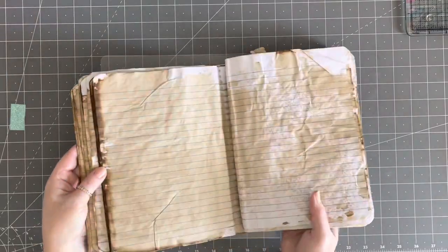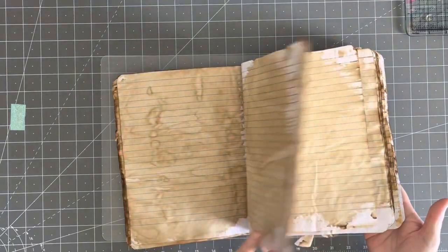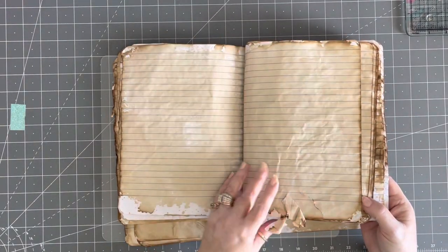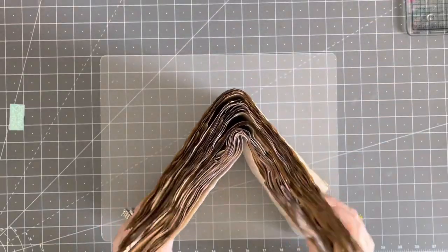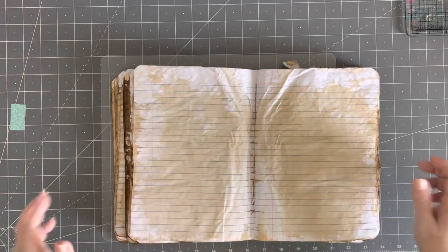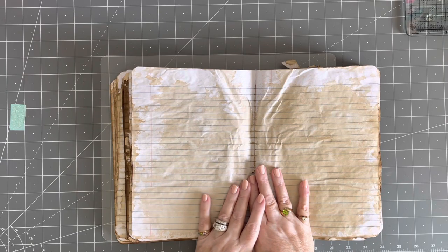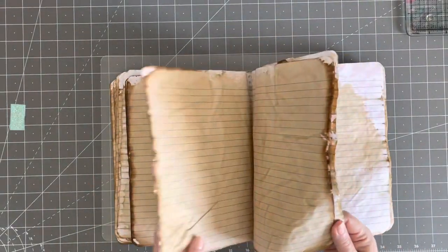When I got close to the middle I was running out of coffee, so I flipped it around, made another batch, and went the other way — so those pages are darker. I let them dry in the sun and wind for a while, but they didn't dry, so I brought them in and gently pulled them apart into sections on cookie racks. By that night they were still soggy, so I pulled out my heat gun, took them apart in sections, and heat-gunned them while pulling the pages apart as they dried.